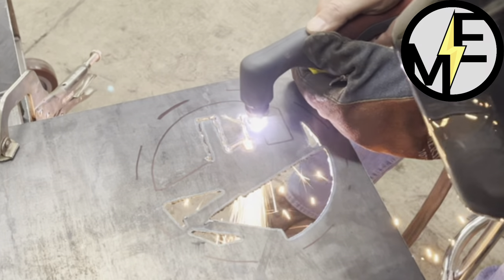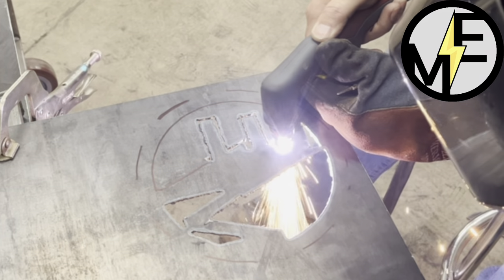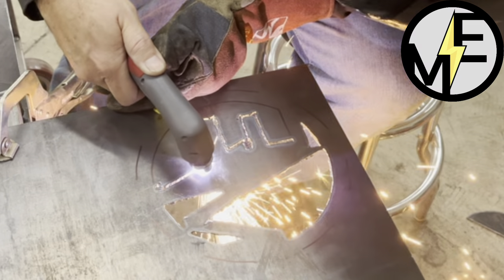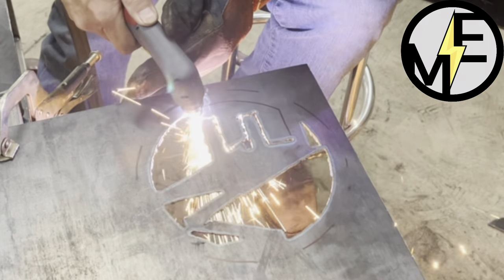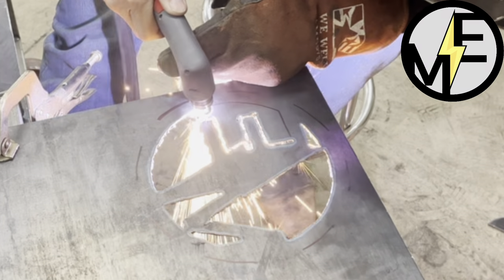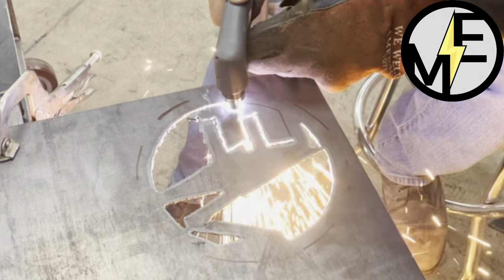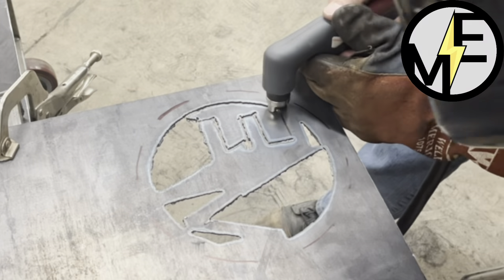Another thing — you can see my head is turned sideways just to really make sure I'm seeing my line. Also keeping your hood lens really clean definitely helps. My welding hood has a grinder setting on it, so it's about a number four lens — you could use a number five.